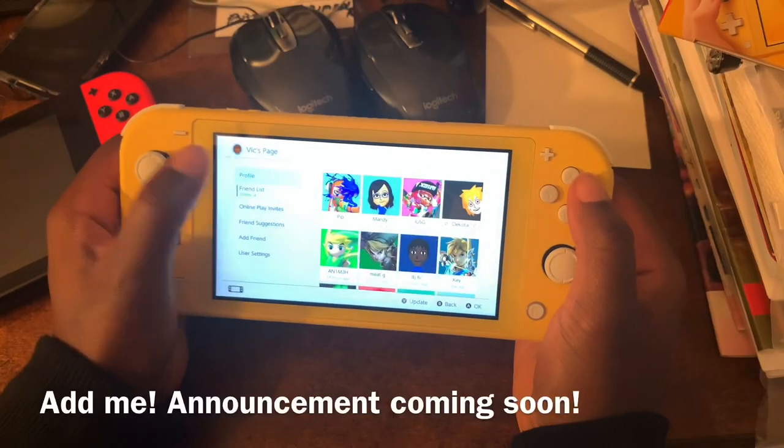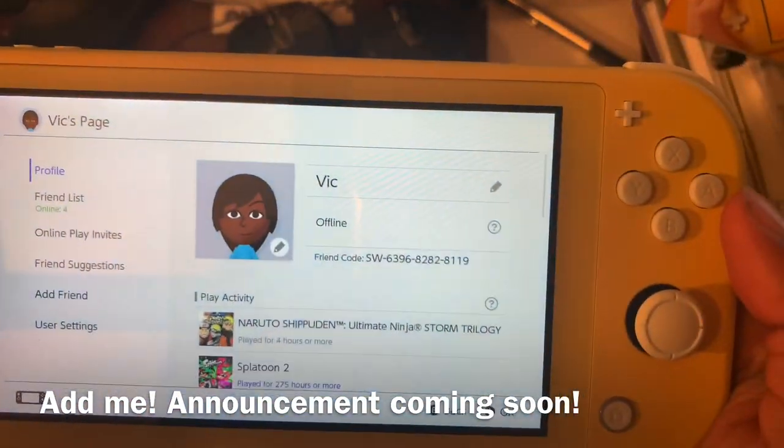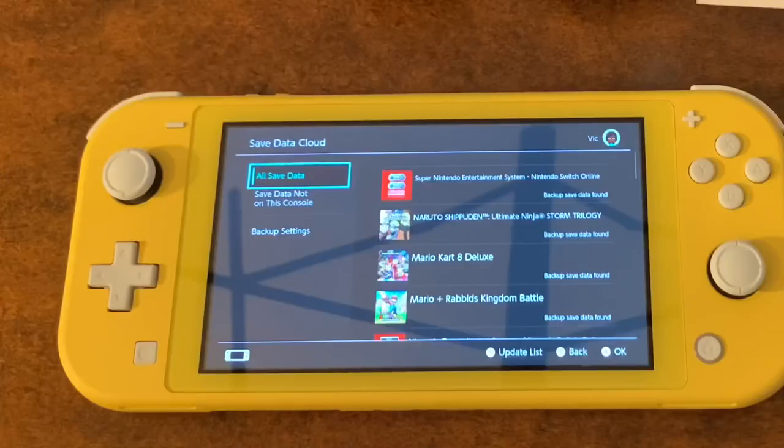By the way guys, if you want to add me on Switch, here's my friend code. This has been a very short video — thank you guys so much for watching. See you guys later, peace out! And if you're new, hit that sub button!